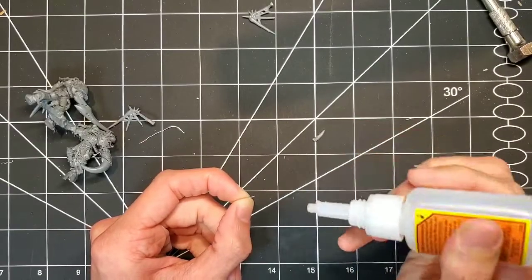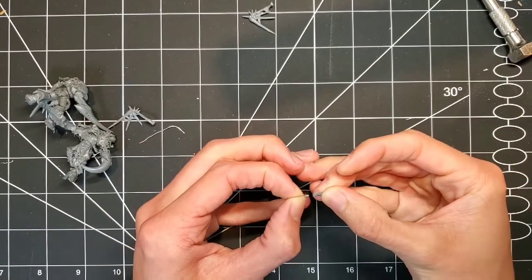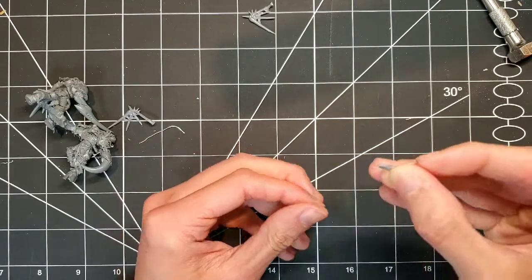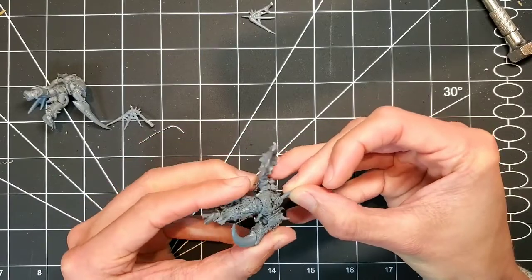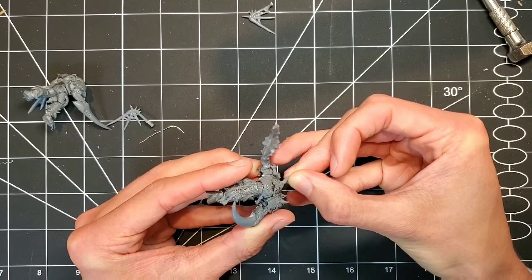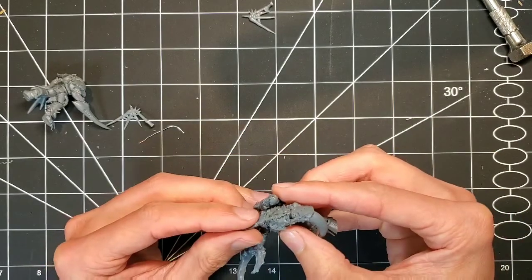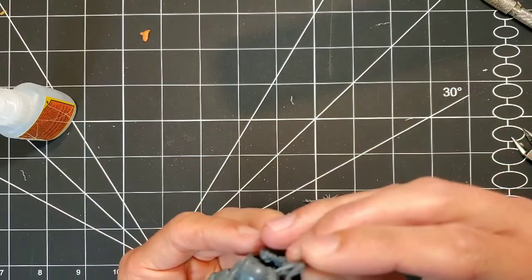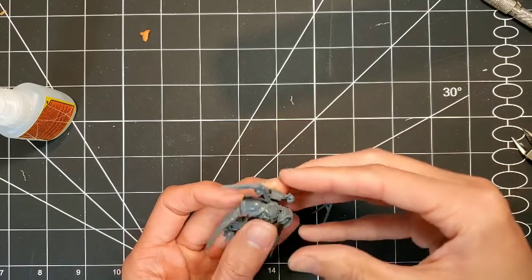Just in case you've never pinned anything before, this is a quick example. To do this, you will need some metal wire from honestly any craft store. You want to glue the wire and insert it onto the piece you want to put on the model. Then same idea — put more super glue onto the reverse side of the pin and insert it onto the model. The reason you want to do this is it is a much stronger bond than just glue to glue — it provides an anchor, so it'll be more resilient to wear and tear. Once again, had to be very careful drilling into the wings because they are very small. Give them a nice anchor and this way they won't rip off easily.